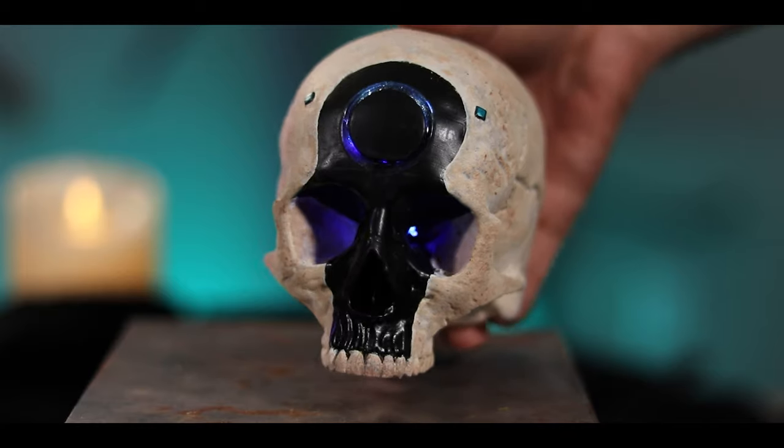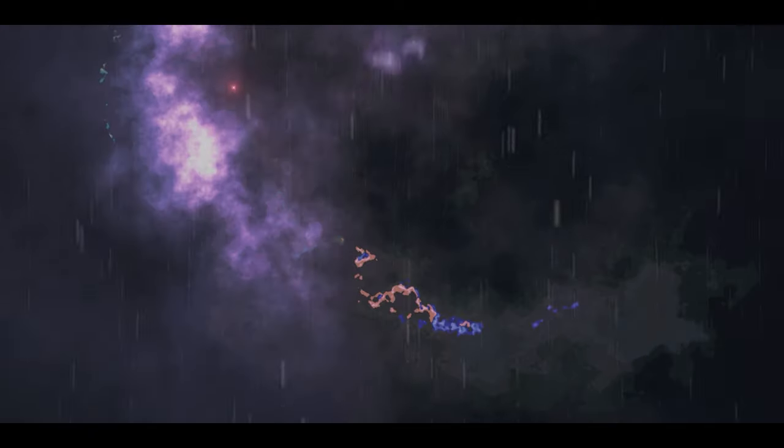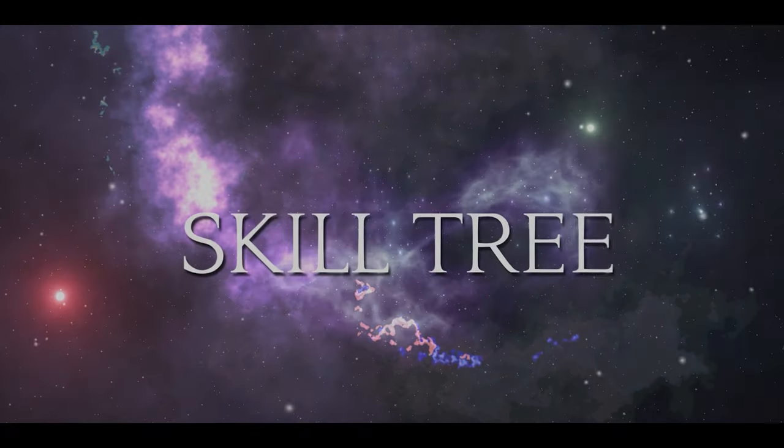Today I try my hand at making a prop from the upcoming game Halo Infinite. Welcome to Skill Tree where we learn how to do just about everything.